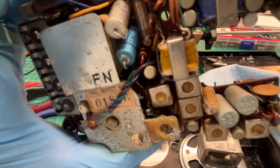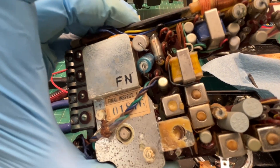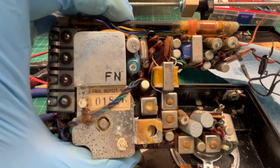You can see some of the electrolytic caps that are used up. Hopefully that'll be the major problem and not the transistors themselves. Time will tell.